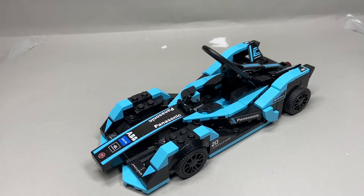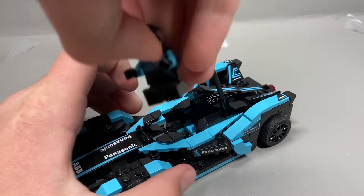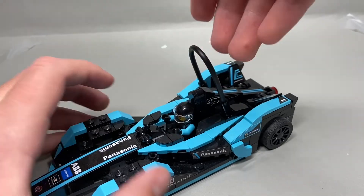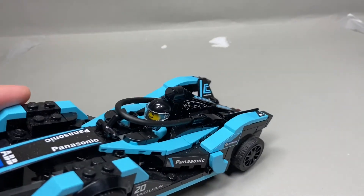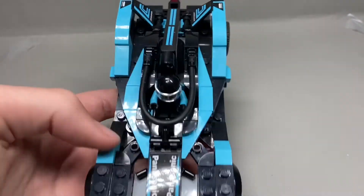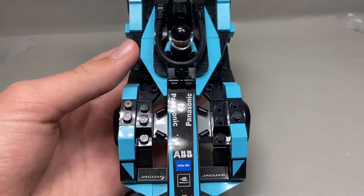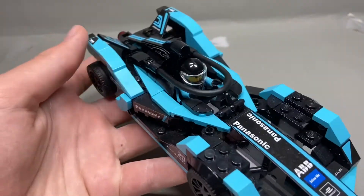Next up is the Formula E car, which can only seat one figure. If you flip up this little rubbery piece, you can jam your driver in there, close it up, and he's good to race. I really like the way they've built this car. It's not the most stable thing in the front, but it works. They were able to just throw a lot of detail in here. I was impressed with this car while building it.